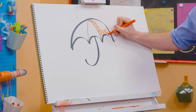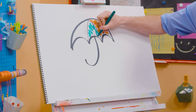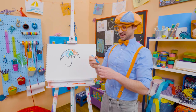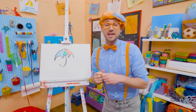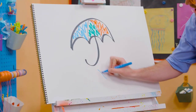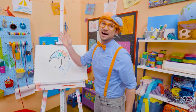Let's add some red right there. Let's add some green. There we go. And let's add some blue. Now that's a colorful umbrella. If you want to draw more with me, all you have to do is search for my name. Will you spell my name with me? B-L-I-P-P-I. Blippi. All right, see you again. Bye-bye.